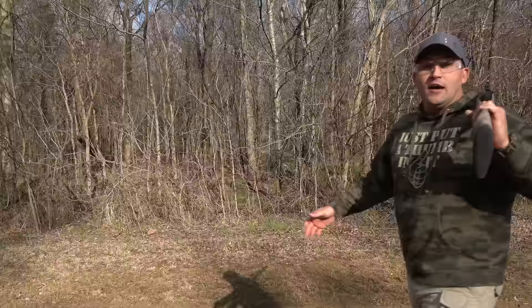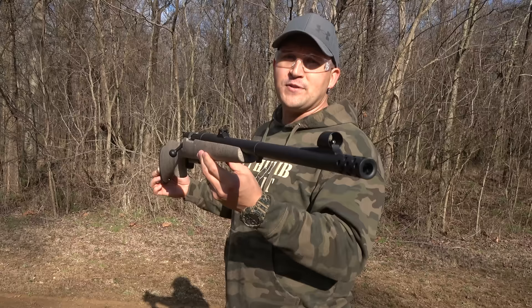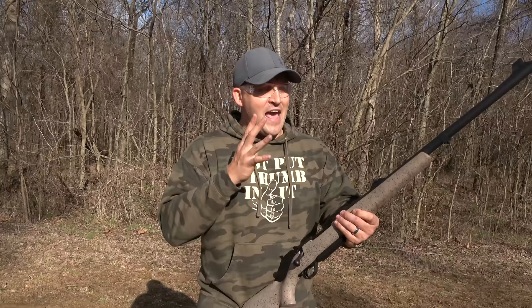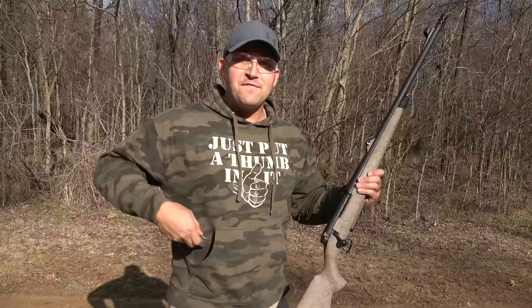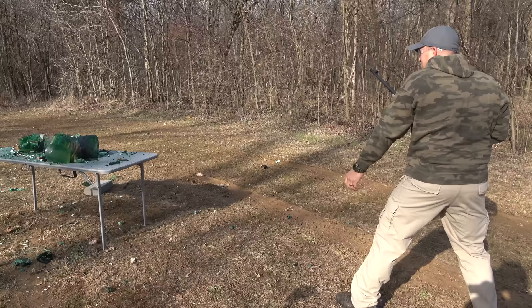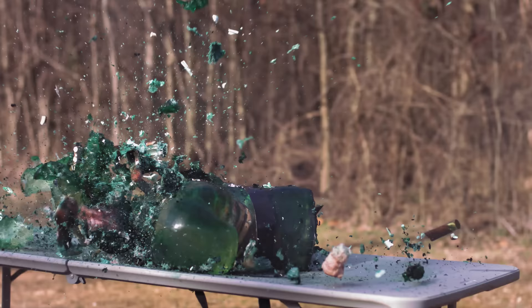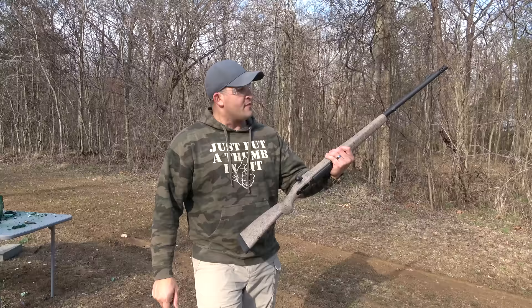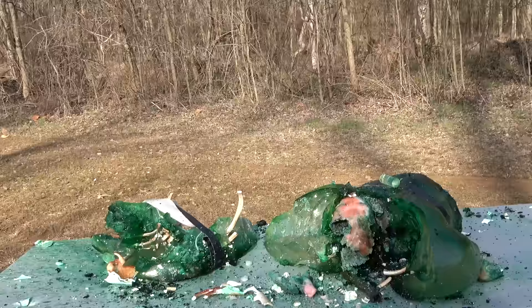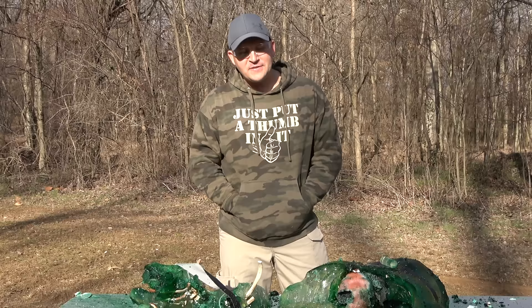Up next I have another rifle you have not seen on the channel yet. This is a Weatherby bolt action chambered in 460 Weatherby Magnum — another monster of a cartridge, and these are not easy to find. Shout out to Big Daddy Unlimited for helping me get my hands on this. It fires the 460 Weatherby Magnum — a 500 grain Barnes TSX. That kicked a little bit, not as bad as the bigger ones, but still quite a bit of kick. I would say we have successfully disposed of the zombie torso.